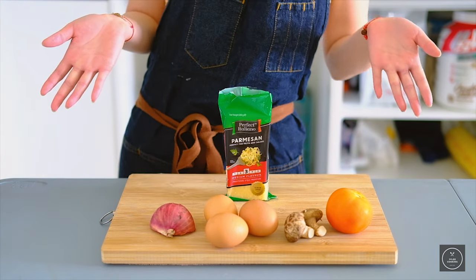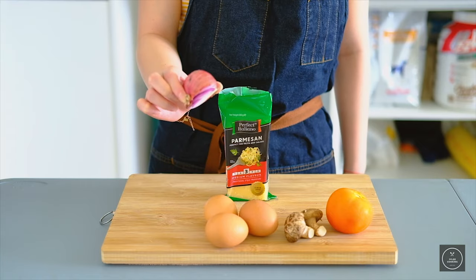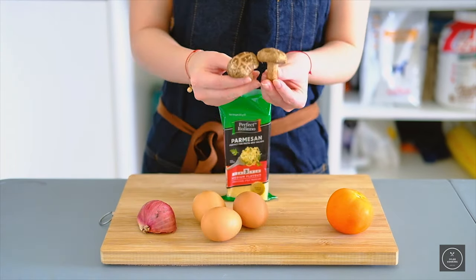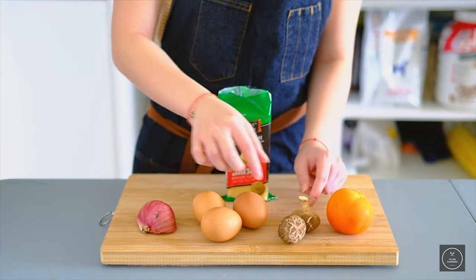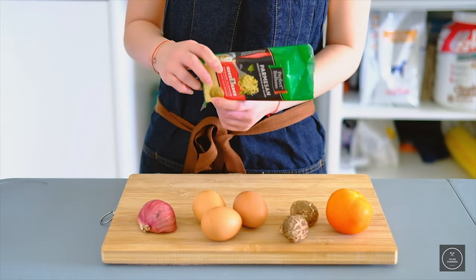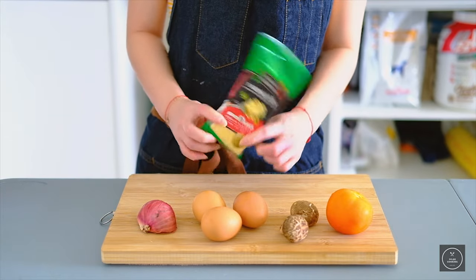Now let's go through all the ingredients. You need half an onion, 3 eggs, 2 shiitake mushrooms, a half tomato, and this long thingy called parmesan cheese.